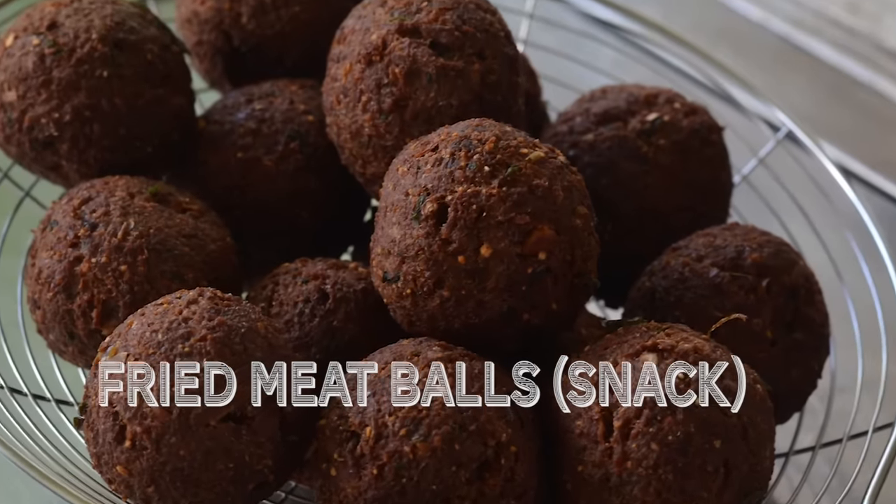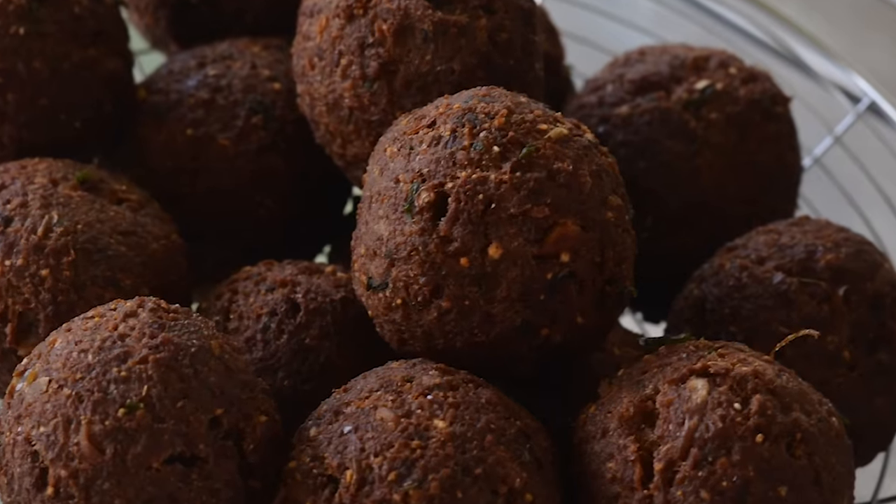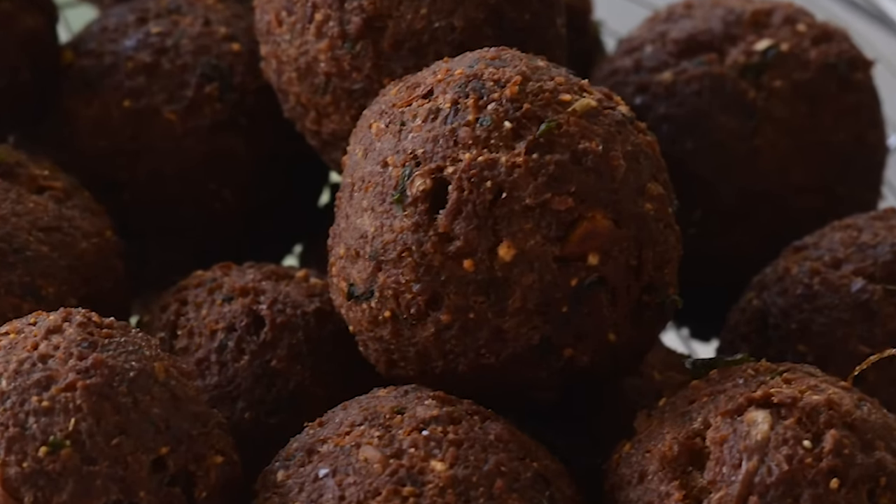Meatballs are a favorite in every kind of cooking. Go to any country in the world, meatballs will be one of the favorites. I'm going to show you how to make South Indian meatballs, which is called Kola Urundai, Kheema Moti, and various names.